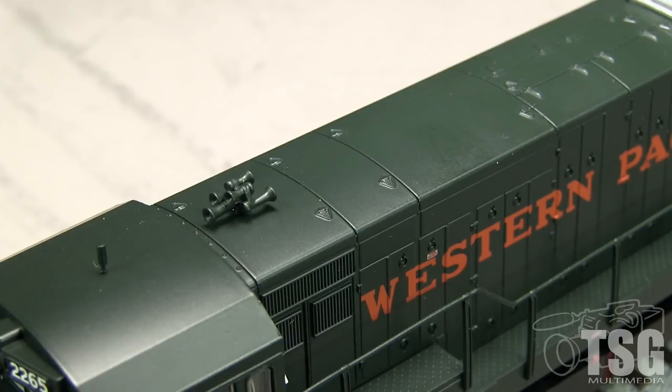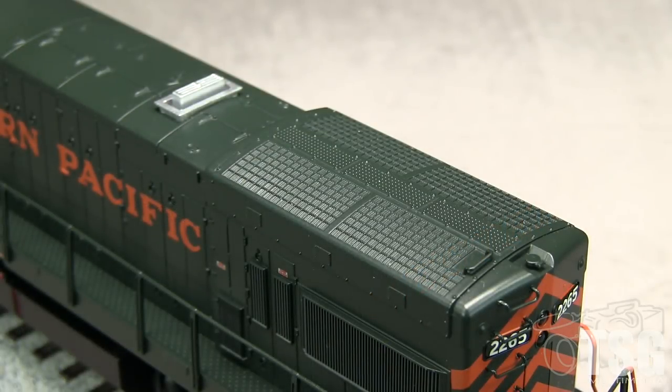The roof is relatively plain, just like the real U-23Bs. The 5-chime horn is correct for WP. The radiator grills are not photo-etched and look a bit shallow compared to other modern HO models.